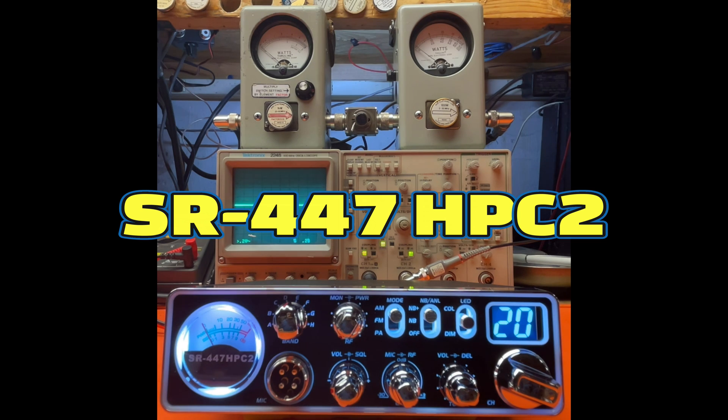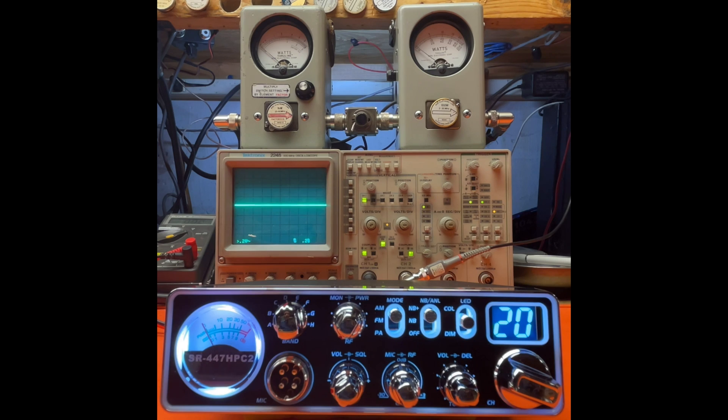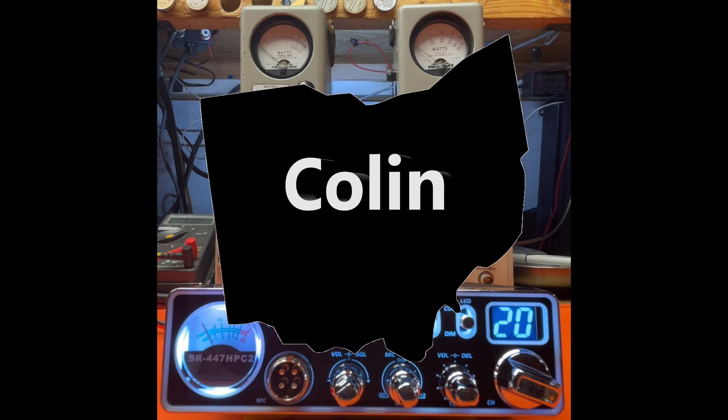Hello everybody and welcome to Bell CB. I'm going to do a tune-up report today on the Stryker SR447HPC2, and this is going to be for Colin in Ohio.